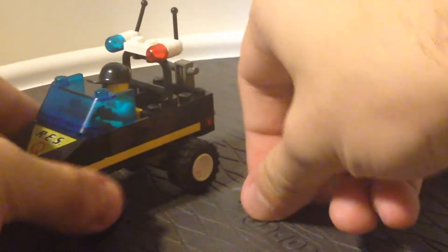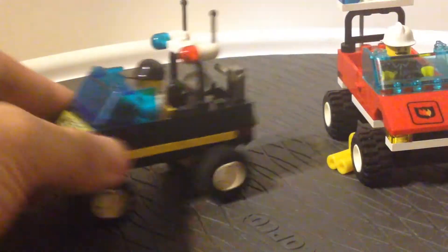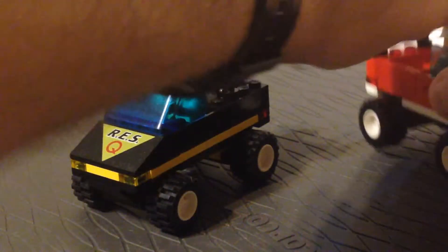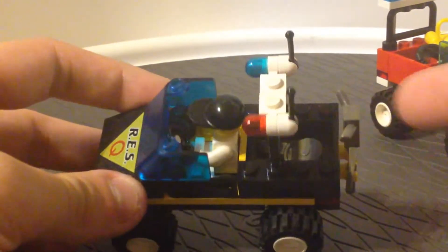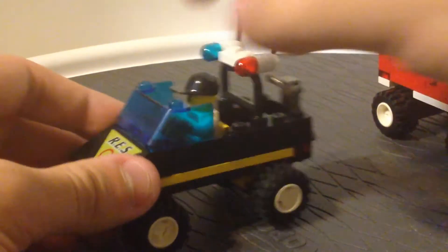But it's still not a bad set, in my opinion. I think it's nice. It's just a small, quick rescue vehicle — something that has a lot of storage space in the back. You could probably fit another figure back there if you had another one from the theme.